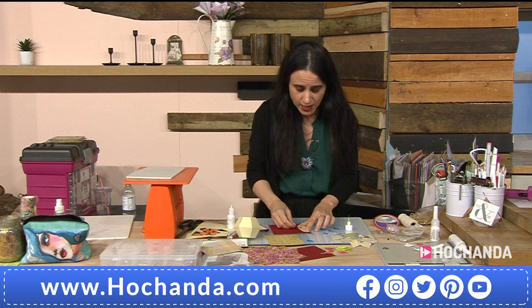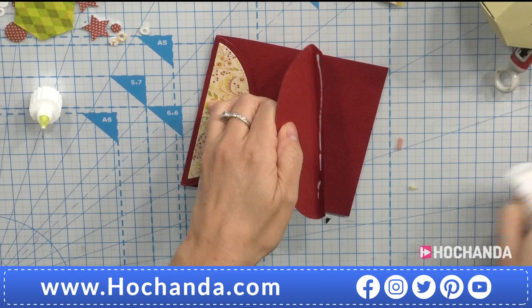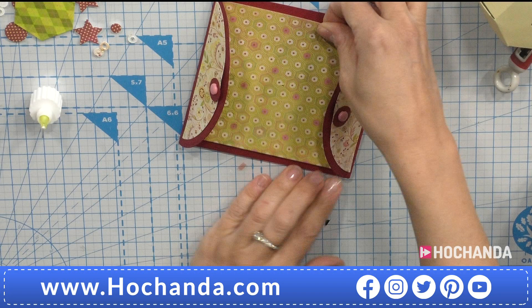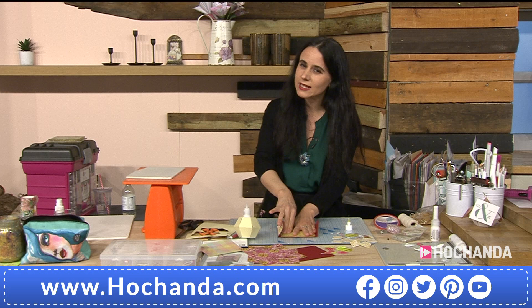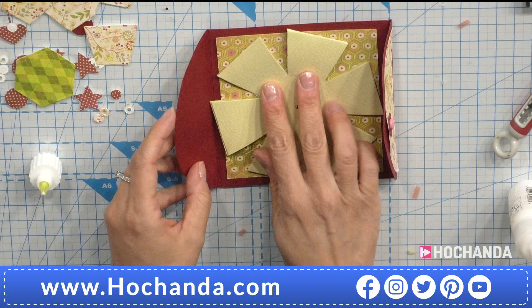I'm going to place it like so — oh, that's not very centred! Paula, how amateur — it's been a while since I've demonstrated so things go a little bit array. But you know, things will go wrong even for people who have been crafting for a very long time, and that's the joy sometimes — exploring and making mistakes, like putting this as crooked as possibly I can! There it is, now going in the centre — you can see how it just fits in there.